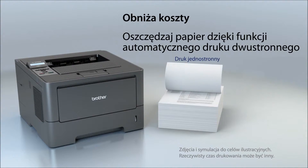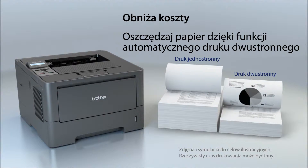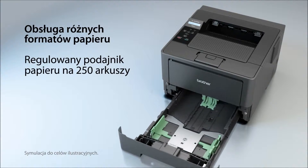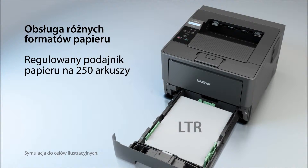It offers automatic two-sided printing, which cuts paper use in half and helps reduce costs. The adjustable paper tray supports letter or legal-sized paper.